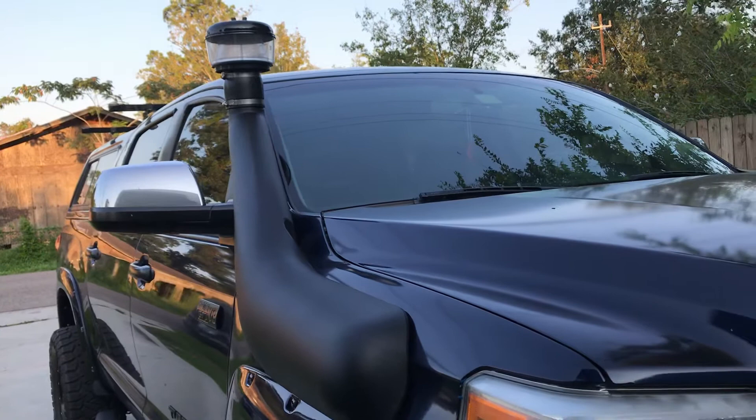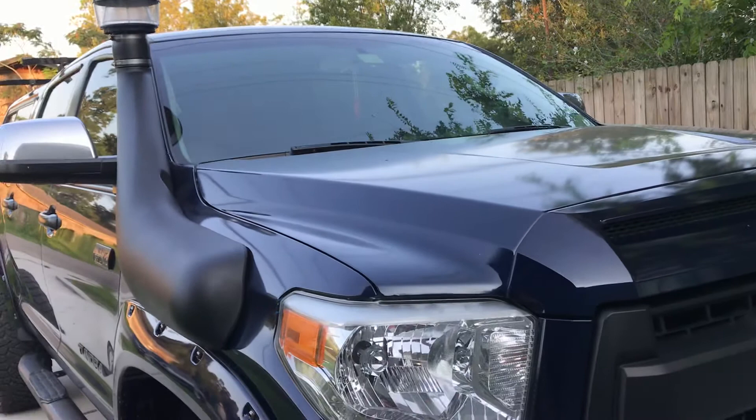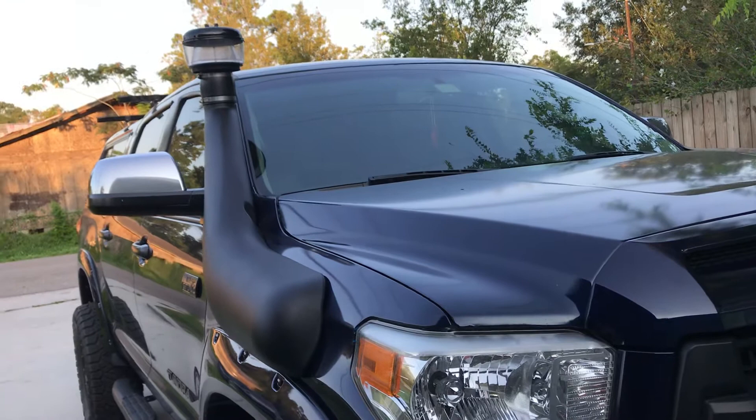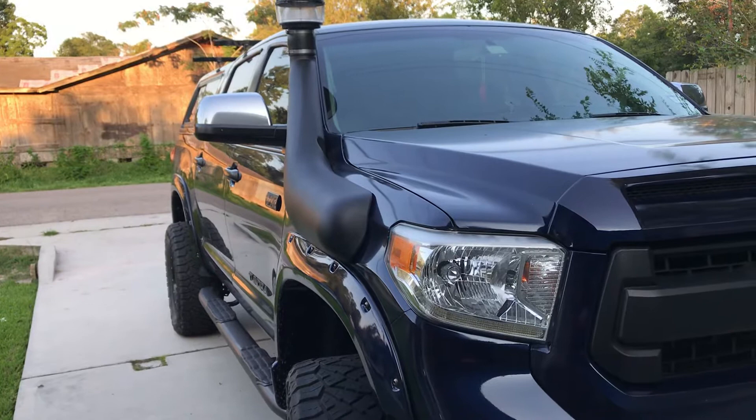The reason I got the pre-filter is that if you find yourself in a situation where it's raining, I wasn't sure if rain or water could go into the snorkel and bypass the system and go into the air intake. So I decided to get the pre-filter — it's probably a little bit better in my opinion.